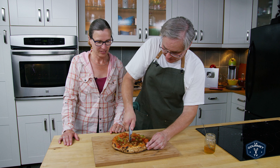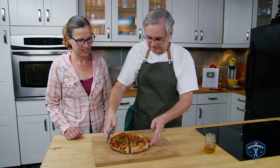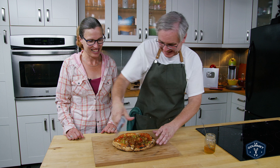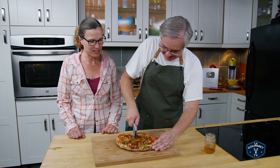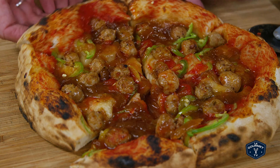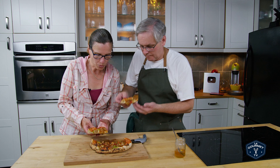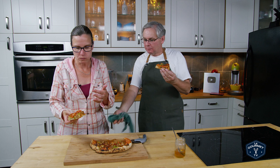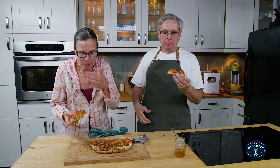I'm kind of excited. Let's cut this up and see what happens. Should I do six or four? Let's do six. We all know what happens when I start cutting the pizza unsupervised — it's a tiny piece... it's a big piece. Here we go. Oh. Sweet, spicy from the sausage and the Serrano peppers. The onion really brings that savory.